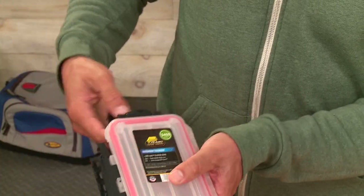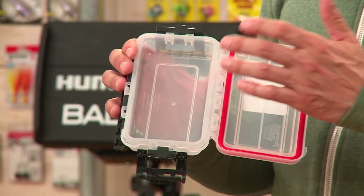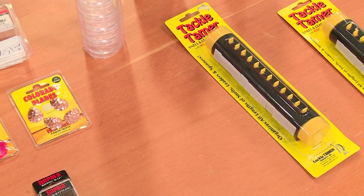It has a liner right here, waterproof. You can actually put your cell phone, valuables in there to help keep them dry, or just tackle for the day. Really handy, from Plano.